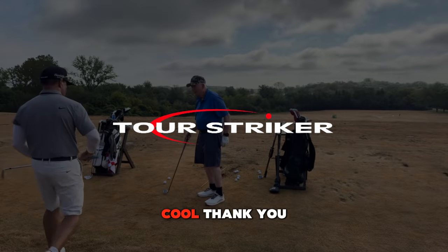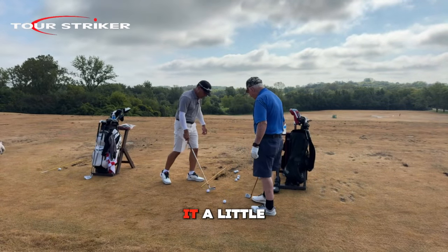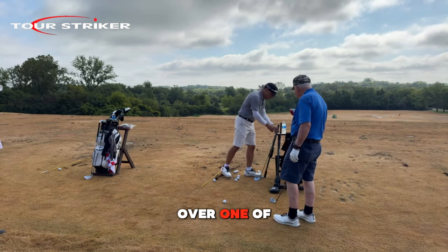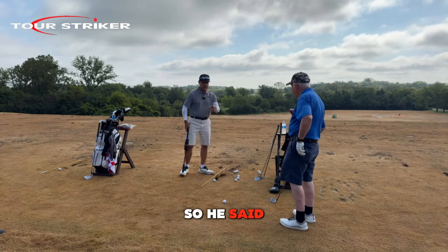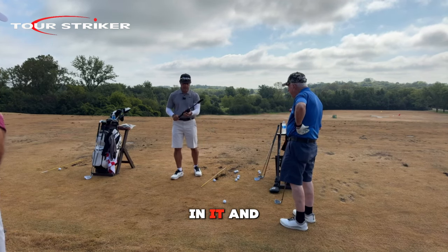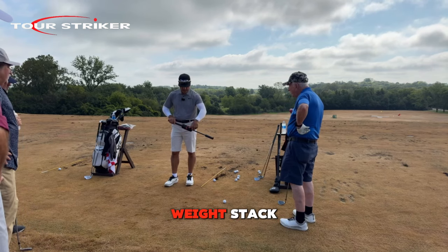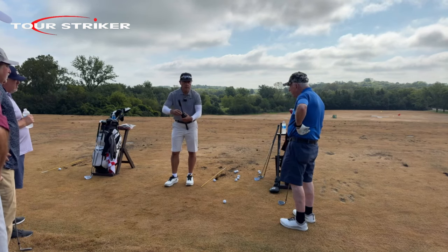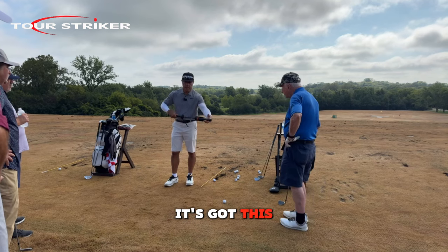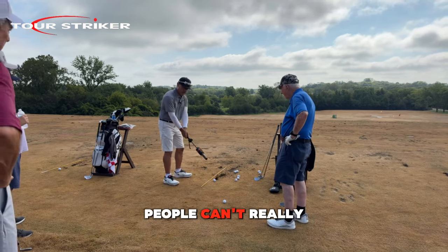Okay so now we're going to do something a little bit bigger. I brought over one of my favorite little things. He said he wants to learn how to hit it farther, so this thing has one band in it and it has a weight stack. There's a weight stack that slides up and down and it has this little dampener down here.